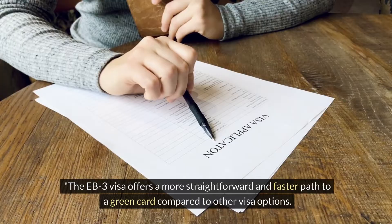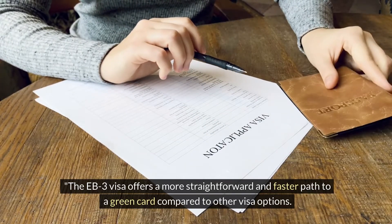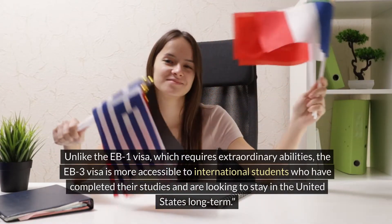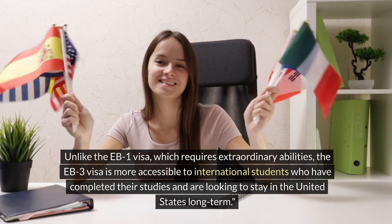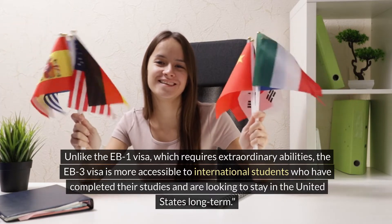The EB3 visa offers a more straightforward and faster path to a green card compared to other visa options. Unlike the EB1 visa, which requires extraordinary abilities, the EB3 visa is more accessible to international students who have completed their studies and are looking to stay in the United States long-term.